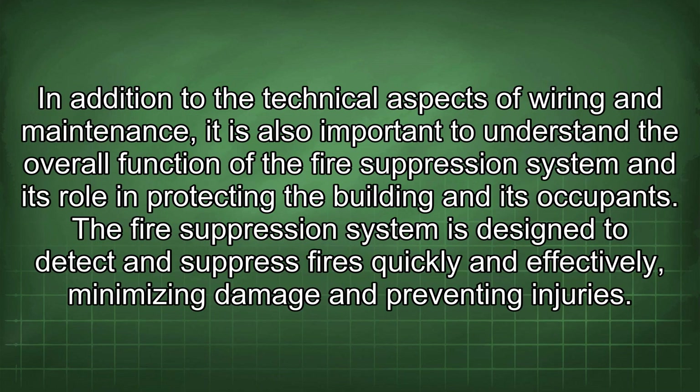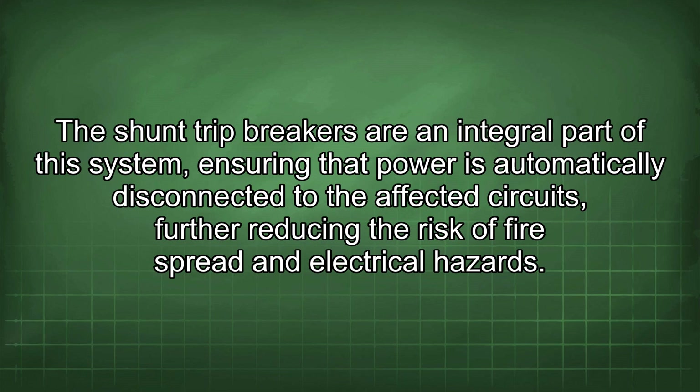It is also important to understand the overall function of the fire suppression system and its role in protecting the building and its occupants. The fire suppression system is designed to detect and suppress fires quickly and effectively, minimizing damage and preventing injuries. The shunt trip breakers are an integral part of this system, ensuring that power is automatically disconnected to the affected circuits, further reducing the risk of fire spread and electrical hazards.